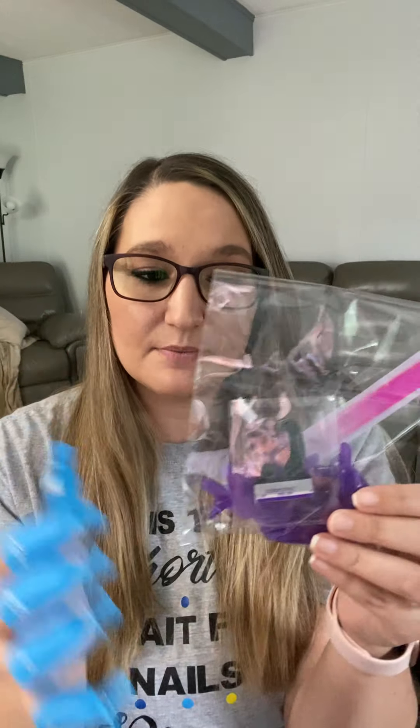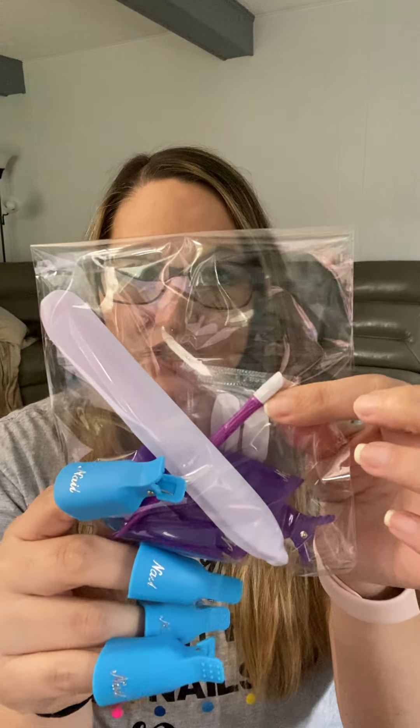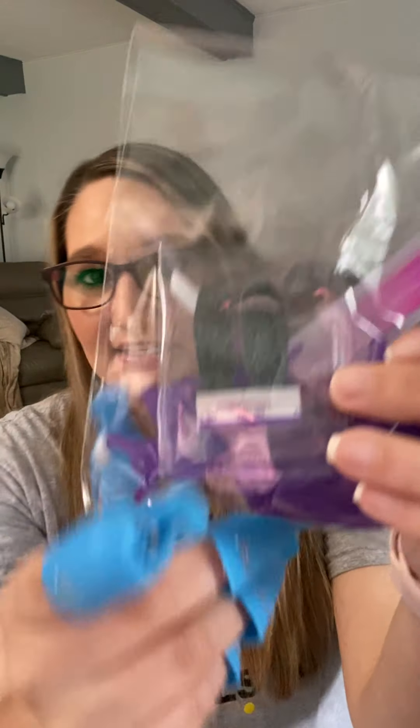When you spend fifty dollars with me — throughout the party, not just today — you'll get a free starter kit. It comes with five nail clips, a glass nail file, a rubber-tipped cuticle pusher which is amazing for applying polish, and a sample set to practice with. It's basically everything you'll want to have for taking off and putting on your polish.